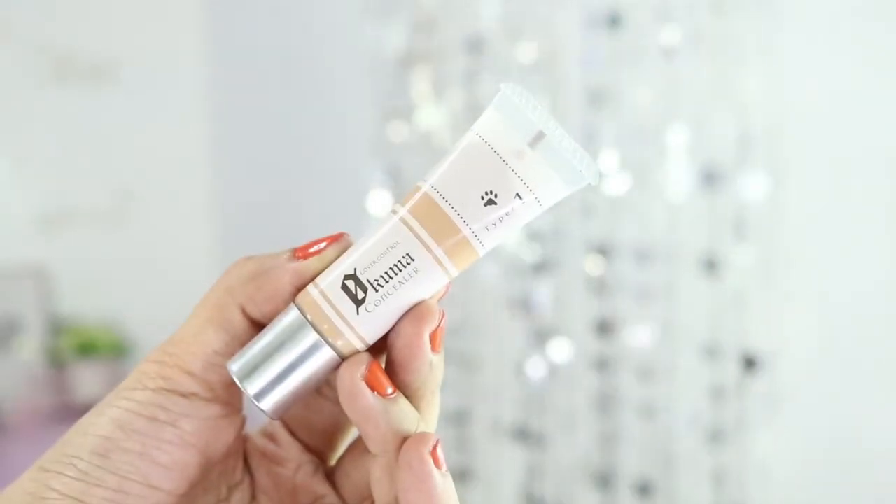For my concealer, I love using my K-Palette Zero Kuma Concealer in Type 1. This is a personal favorite of mine — this is my third tube, by the way. Personally, I don't do super heavy concealer. I also put more on my cheeks because I have broken capillaries. That's really been a problem with my skin ever since I was a kid.